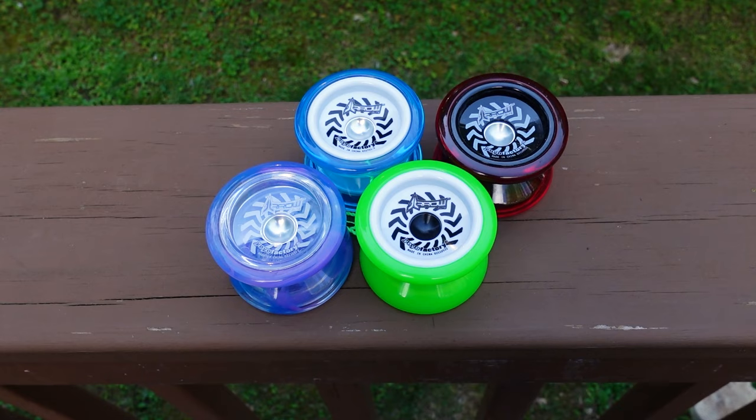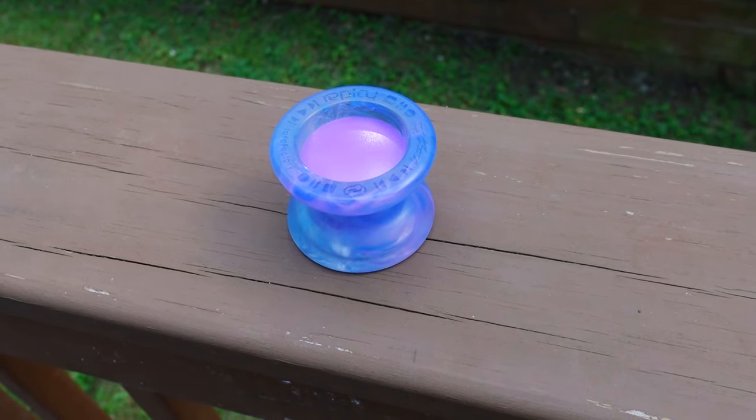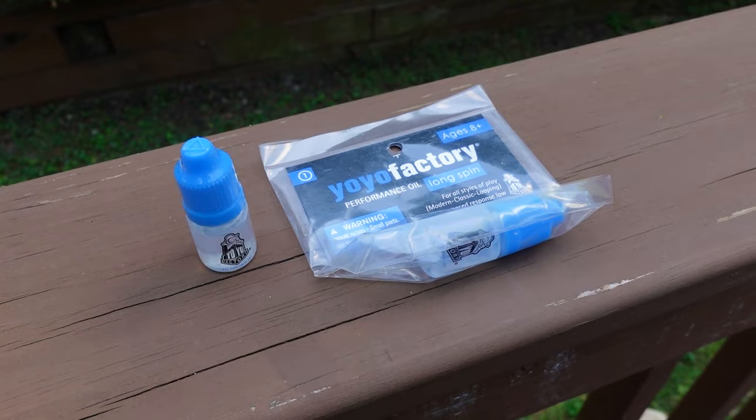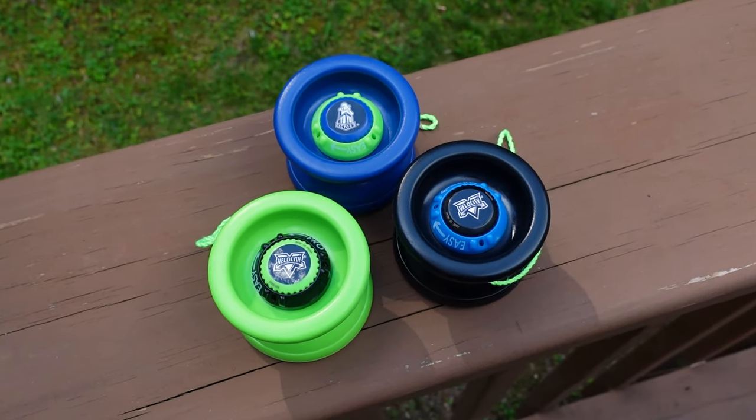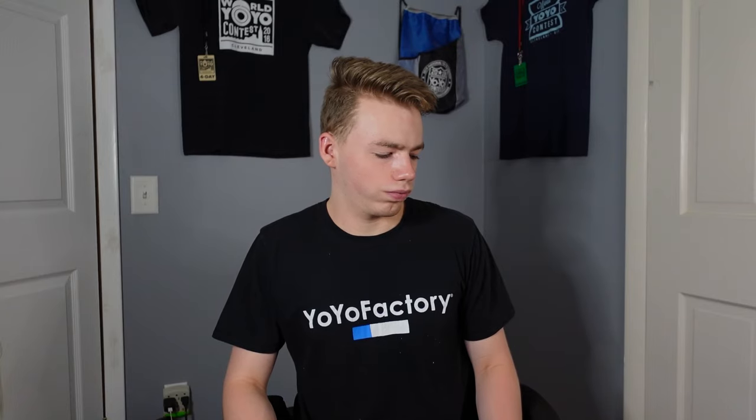Here's a better look at all the yo-yos we unboxed. As of right now, this has got to be the biggest yo-yo unboxing on the channel — maybe even the biggest yo-yo unboxing on YouTube. Lots of awesome colors this time around. I think the Galaxy colorway is my favorite — it's really vibrant, it pops, it grabs your attention. And now I've got to clean up this mess. Well, cleaning up all those yo-yo packages has depleted me of my yo-yo energy again, and I guess until I get more yo-yos, I'm just stuck here on the floor.